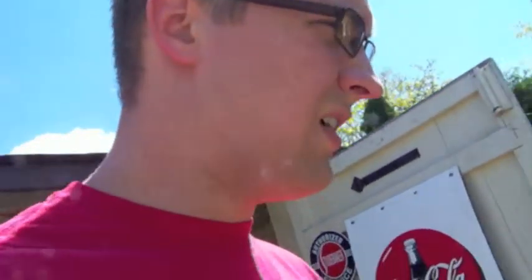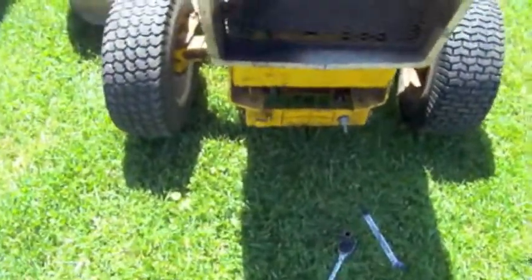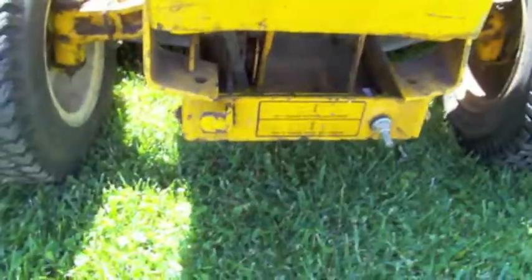So guess what happened the other day? I was mowing the lawn and I lost an idler pulley. The idler pulley seized up. So I finally got to see what the inside of a bad set of bearings looks like. Pretty interesting.